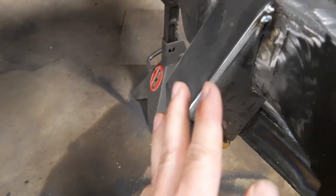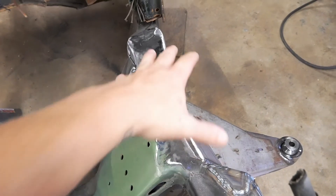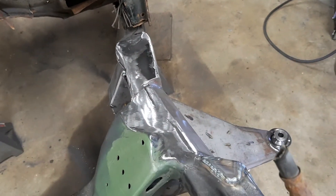So now I'm just going to leave it tacked for now and start working on the upper control arm, getting that in place.